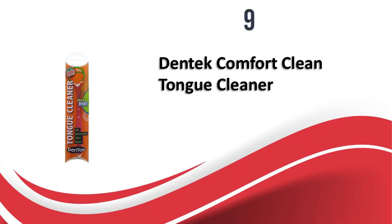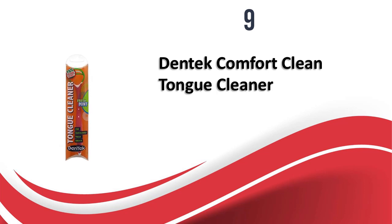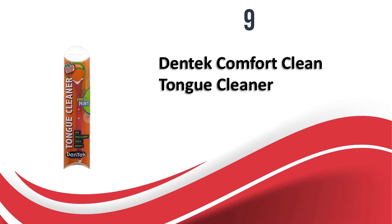At number 9, we have the Dentec Comfort Clean Tongue Cleaner. With four size options to choose from and a refreshing mint flavor, this tongue cleaner works by eliminating the bacteria-forming plaque and volatile sulfur compounds from the tongue, which are mainly responsible for bad breath. It is also available in other flavors. It comes in a pack of three tongue cleaners and is very easy to use. You need to hold the tongue cleaner from both ends, keep the curved portion on the back of your tongue, and then gently pull it forward. This gentle motion scrapes the tongue without cutting it and cleans it completely. The price of the pack of three is moderate compared to other tongue cleaners available in the market.